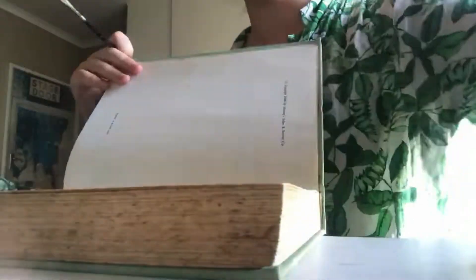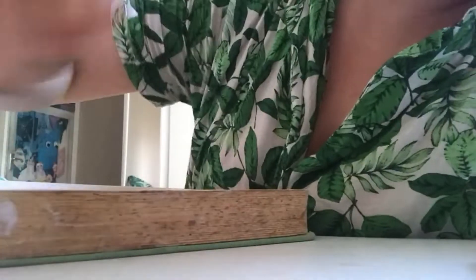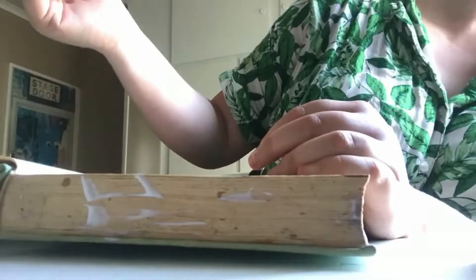I had to re-mod podge this book about three times because it kept popping up, which wasn't a bad thing for me because I can't cut straight — I could lift the pages and cut under them. But it just refused to stay down. I think it was because I was using too small of a paintbrush in the beginning.